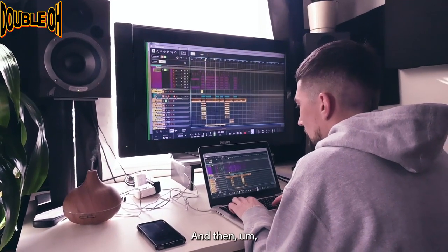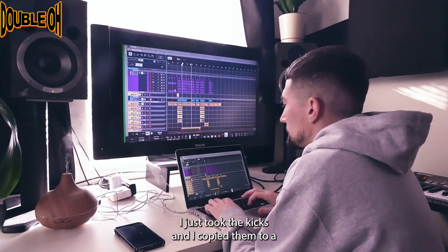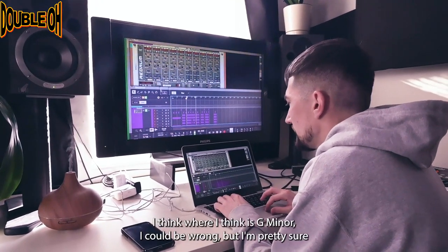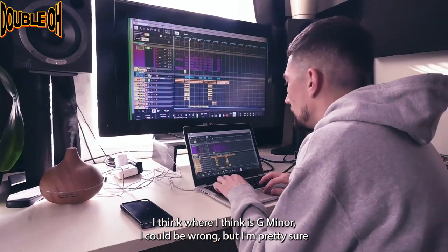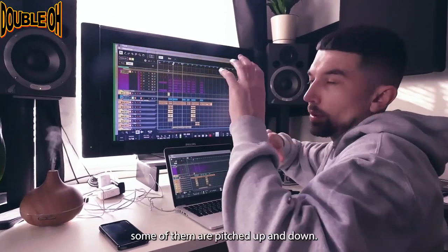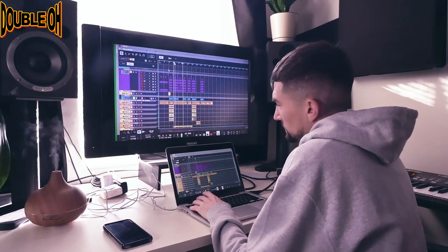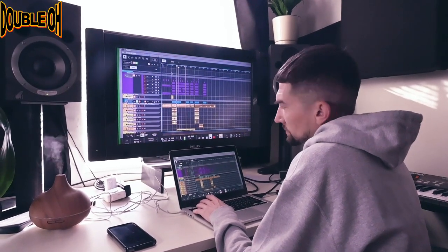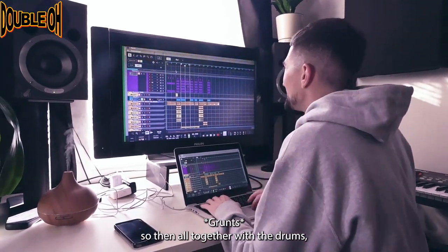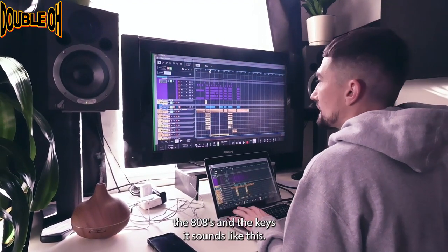I just took the kicks and copied them to an 808 pattern in the same key. I think it's G minor — I could be wrong, but I'm pretty sure we're in G minor. So the 808s are the same pattern as the kick, but some of them are pitched up and down, just to give it some variation. So then all together with the drums, the 808 and the keys, it sounds like this.